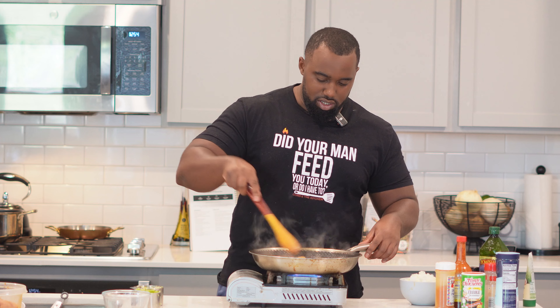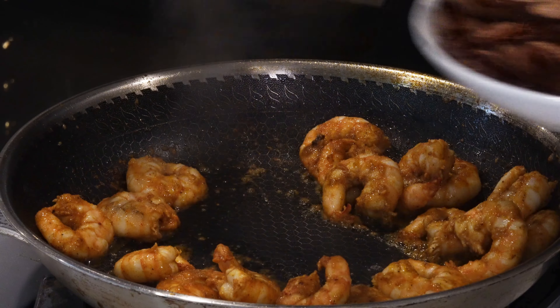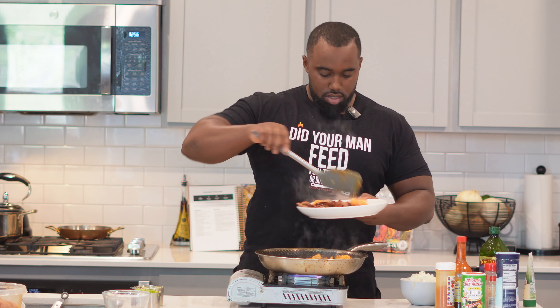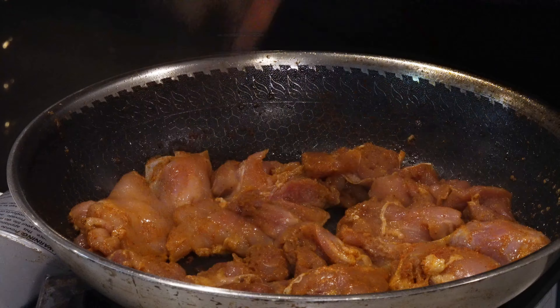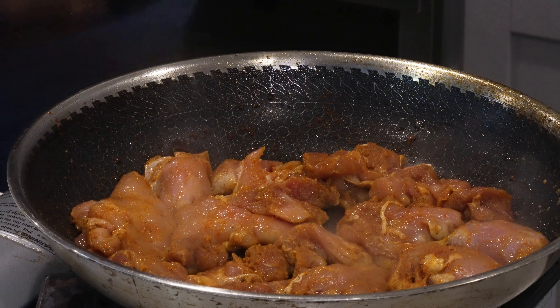If your shrimp start to curl into a circle, you've definitely cooked them too much. In the same skillet — don't scrape or wipe anything out — take your shrimp out and drop those boneless chicken thighs right on. The best part about this is it's a one-pan dish, so if you hate washing dishes, this is right up your alley. Let these thighs cook on medium-high heat for about seven to eight minutes each side.